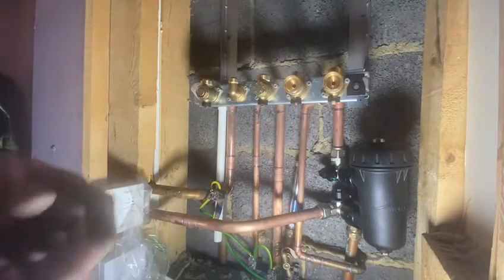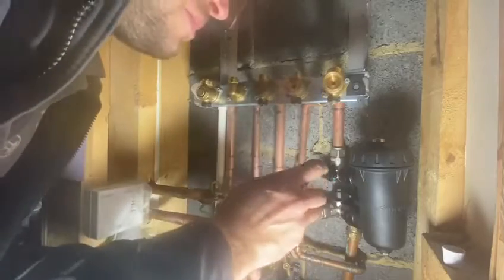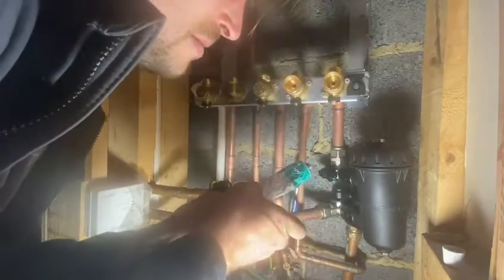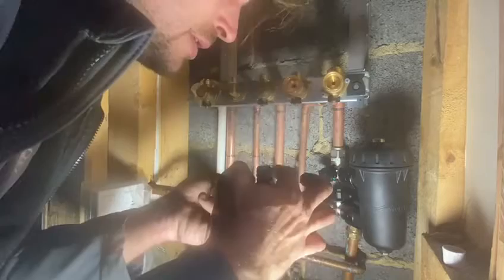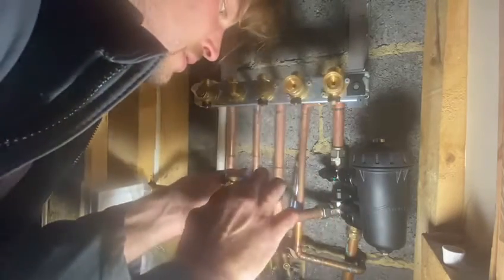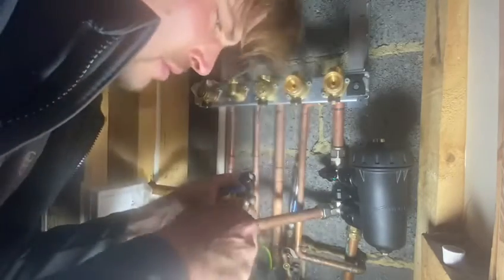What I like to always do — it makes it pop in much smoother — is get some special lubricant, Molly coat, and put it just around the O-rings here, just to make sure it glides in there.